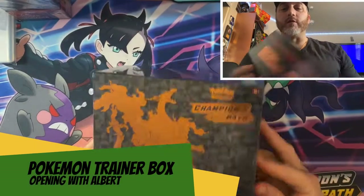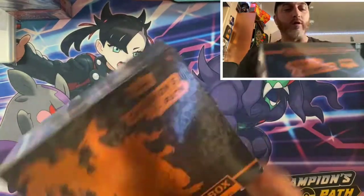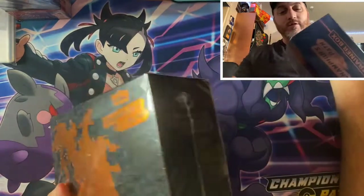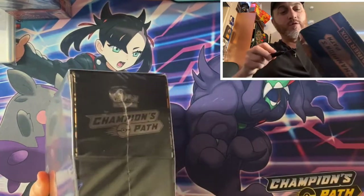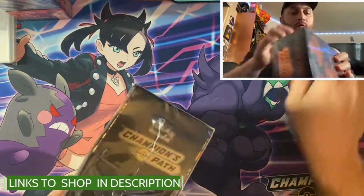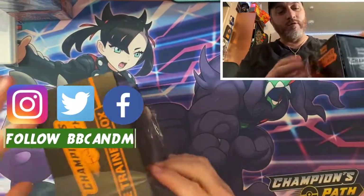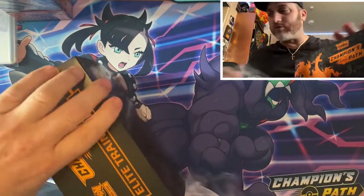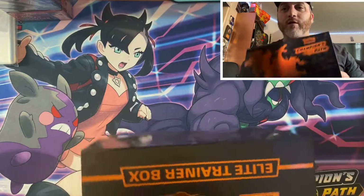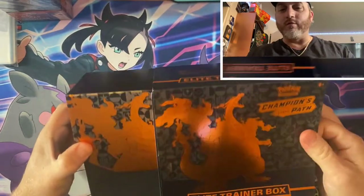Hey guys, about to open the Champion's Path, looking for that shiny Charizard. The box is shiny itself, so I'm just happy about that. Let's get this going, man, I'm excited. I have to wait all the way until Christmas — a present to myself. Look how shiny that box is, I'm sure all of you have seen this, but that box is just amazing. Let's get to it.